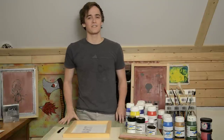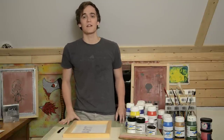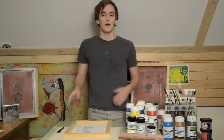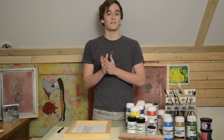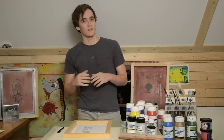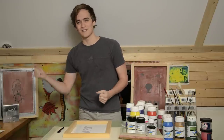Hello friends and welcome to ThinkArtStuff. My name is Stefan and today we're gonna start on a series of videos about screen printing. We're actually gonna start at the most basic way that you can pick up screen printing supplies and start in your own home, and we'll progress over a series of videos into the more complicated and technique-intensive methods.